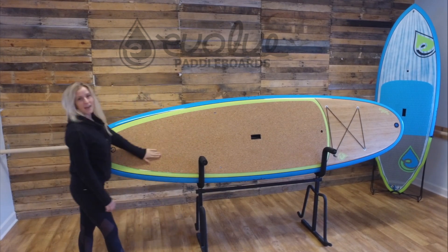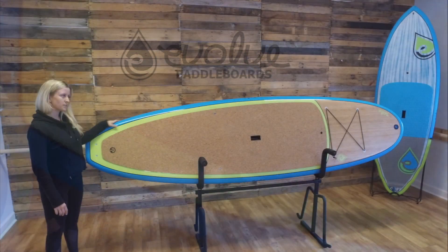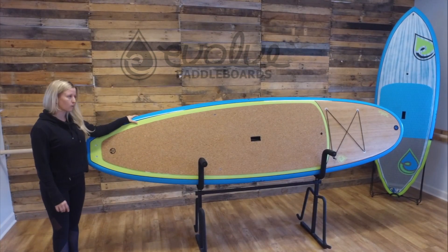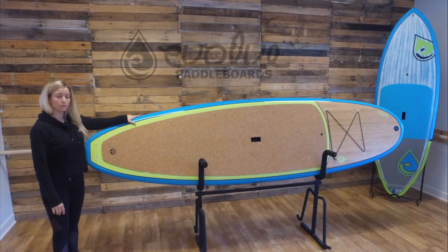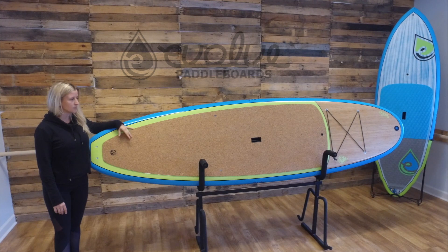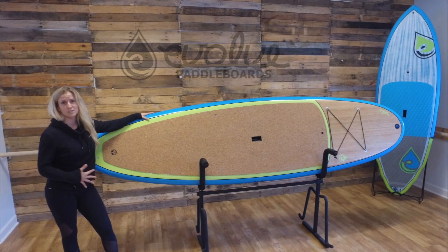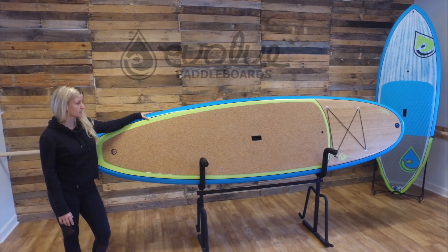The cork deck pad is a partnership with Yoloha cork mats. It's antibacterial, antimicrobial, and antifungal, so it's great for self-cleaning — you don't have to use any harsh chemicals to clean it after use. It's also super smooth, so you don't get all those ridges from your deck pad on your knees or your legs whenever you're doing your yoga classes.